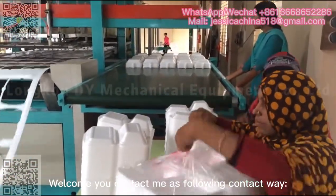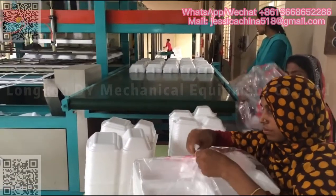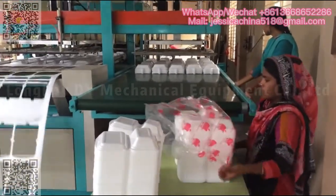Welcome to contact me through the following contact information. Thank you.